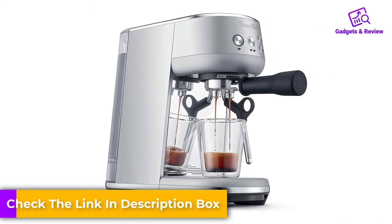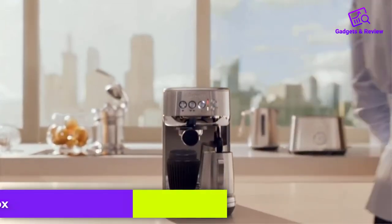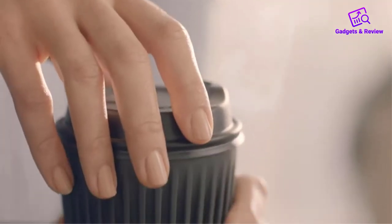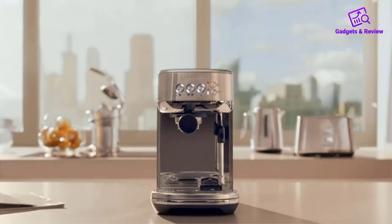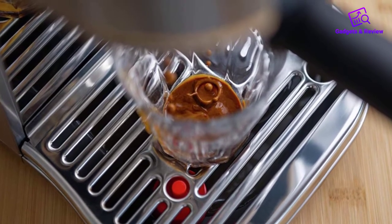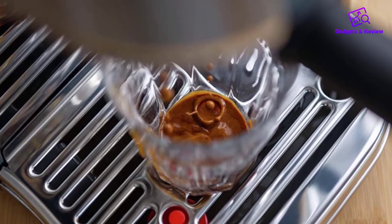Pre-infusion is also worth highlighting. This is a feature that is normally only available on much more expensive machines. The Breville Bambino Plus also has a surprisingly powerful steam wand. There's an auto-steaming feature, but I haven't really used it much. The main downside to the Bambino is that it only comes with a pressurized basket, so you have to invest in a real espresso basket if you want to get the best out of the machine.